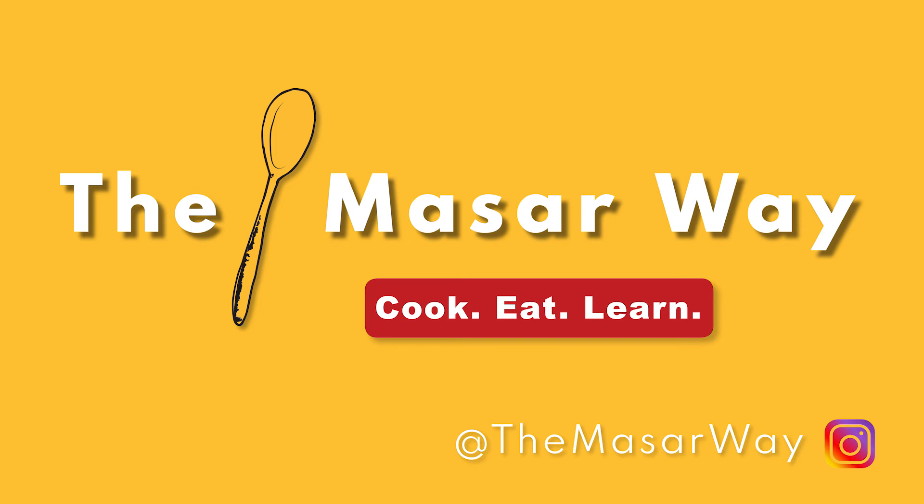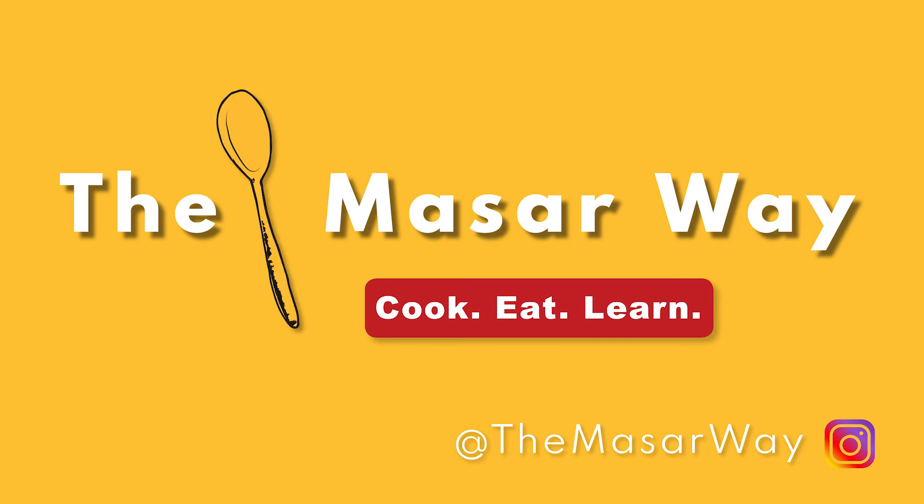Thanks for tuning in. If you like this video, feel free to give me a thumbs up. And as always, consider subscribing if you want to check out more videos like this. Until next time, adios.